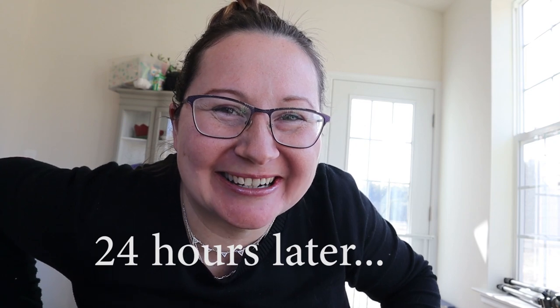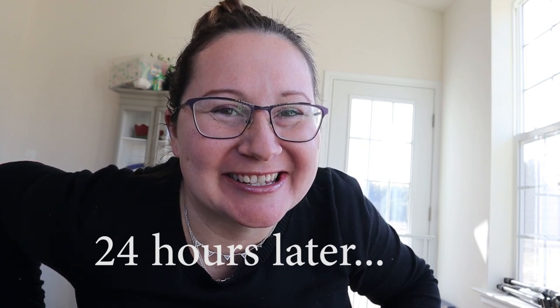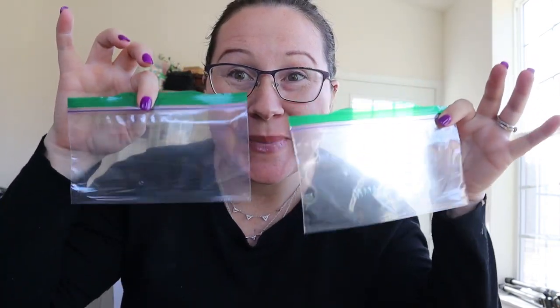We're back — 24 hours later, guys. We are ready to take our luffa seeds that have been sitting in water soaking for the last 24 hours and we're going to put them in some wet paper towels. We've got our seeds in water, I've got some baggies — each one is labeled for the three different types of seeds that I'm germinating — and I've got some wet paper towels.